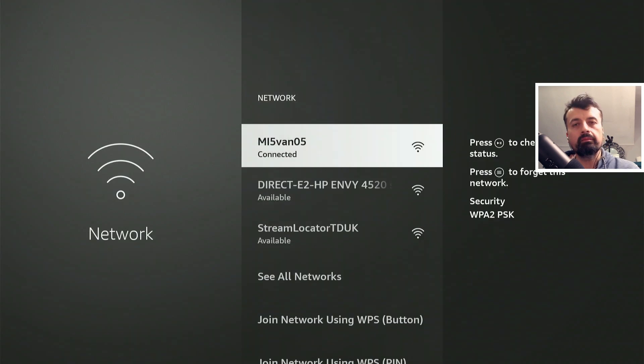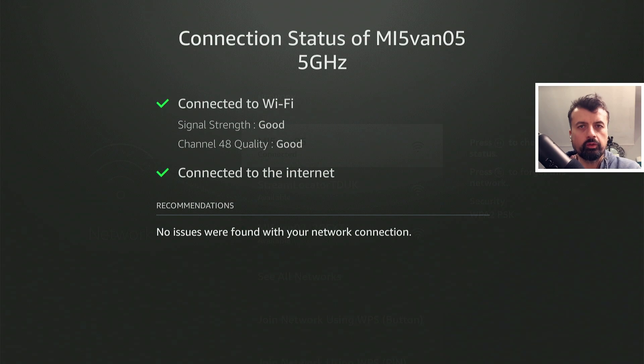The Fire Stick did lose network connectivity while we made that change. I go to network settings and because I used the same SSIDs on this new device, all of my devices that were configured with my old Netgear router can now automatically connect to this one. That's now all connected — let's press the home key.